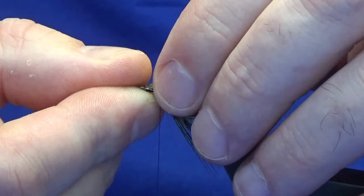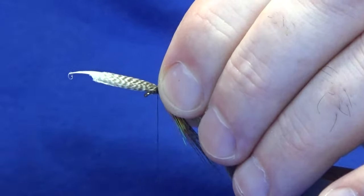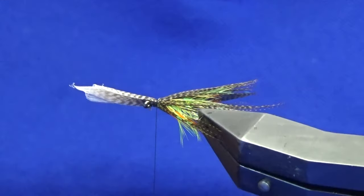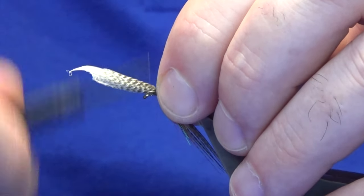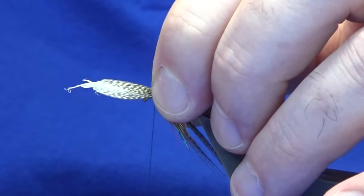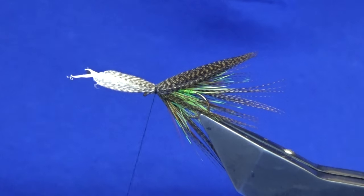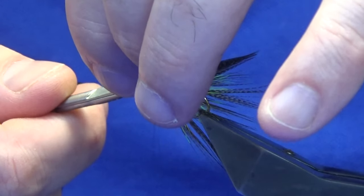Stack it right up, just come in and pinch it onto the hook with the pinch loop and take a couple of turns. See what way you're sitting — if you're not happy you can always go back at this point. I'm not happy with that, so I'm going to bring my thread back, give it a wee flick, back around with the pinch loop, and tighten it up again. That's better. Lift the waste ends of the mallard and trim those away.